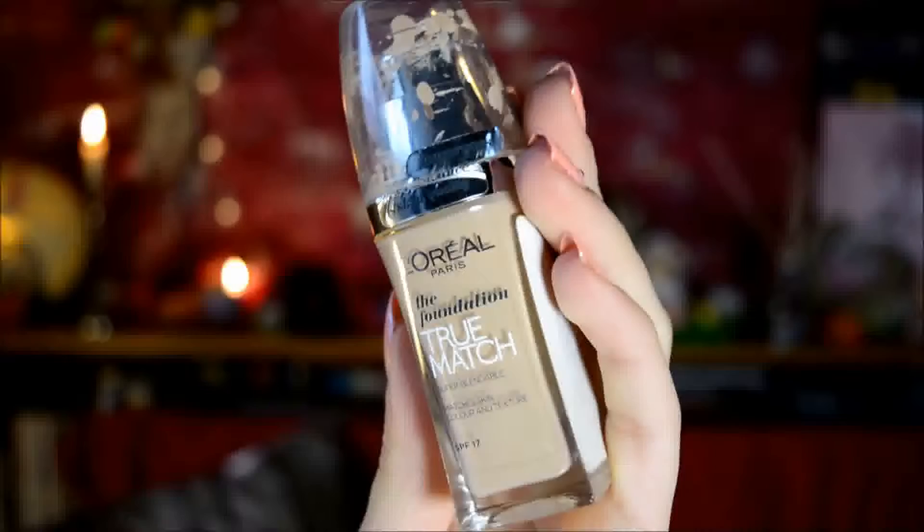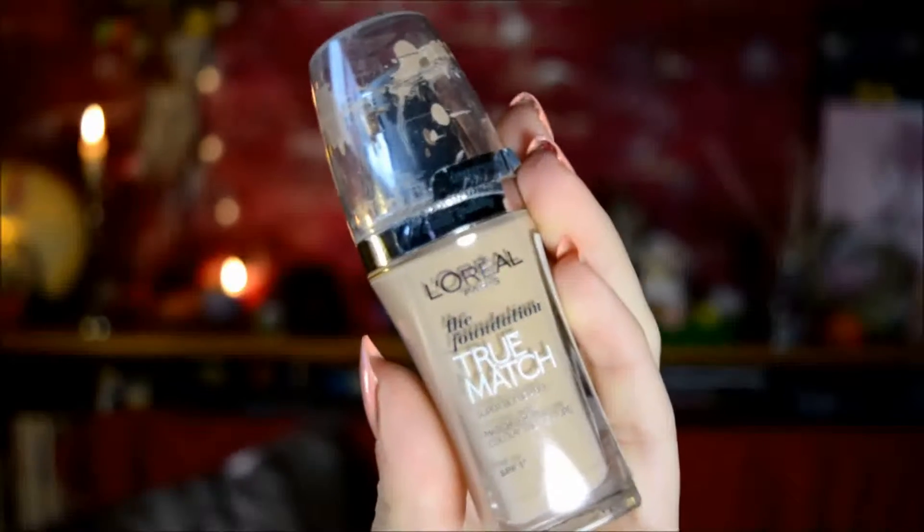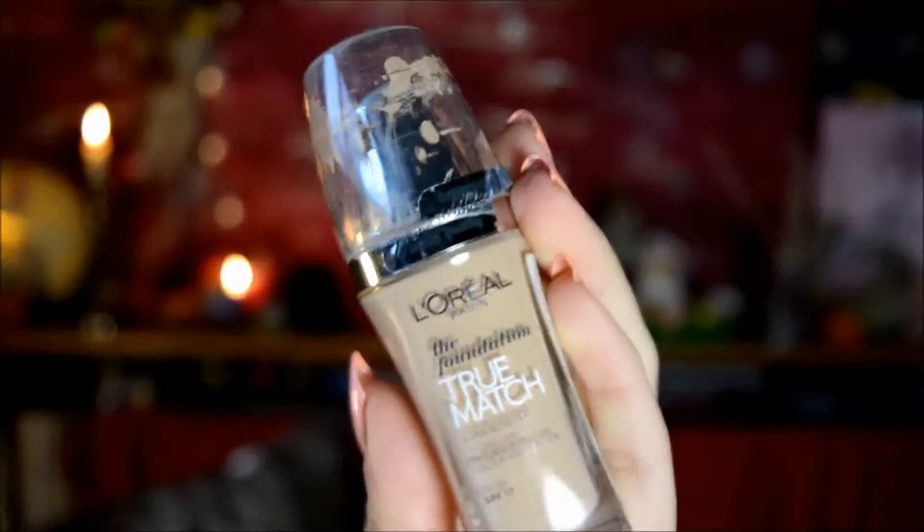And then for foundation I use the L'Oreal True Match Foundation in the shade Vanilla Rose, I think. I'll just put everything down below in the description box as usual, like the color names. This time I just wanted to use one single pump of foundation, which is another reason why I picked this one because it covers really, really well.